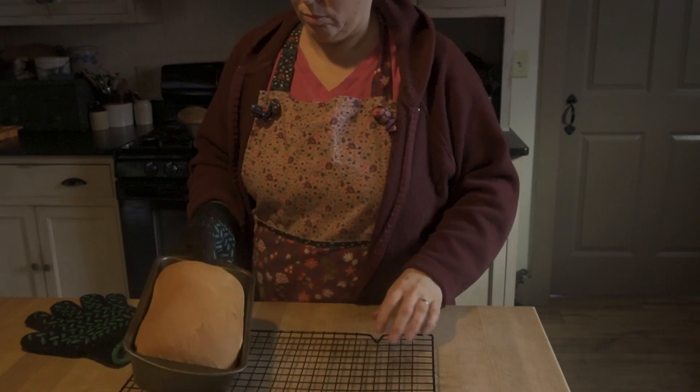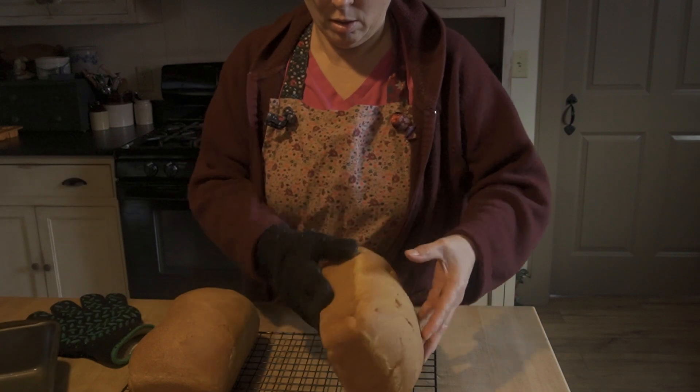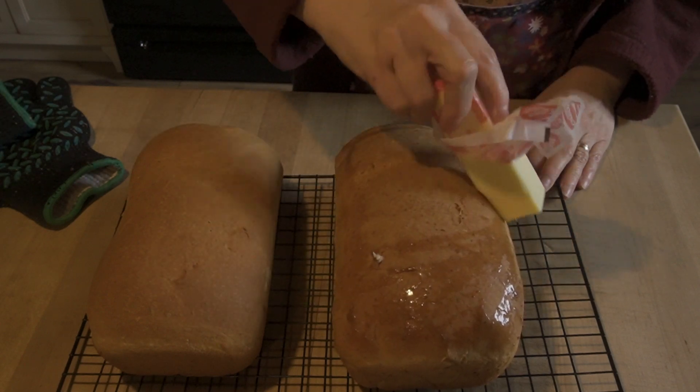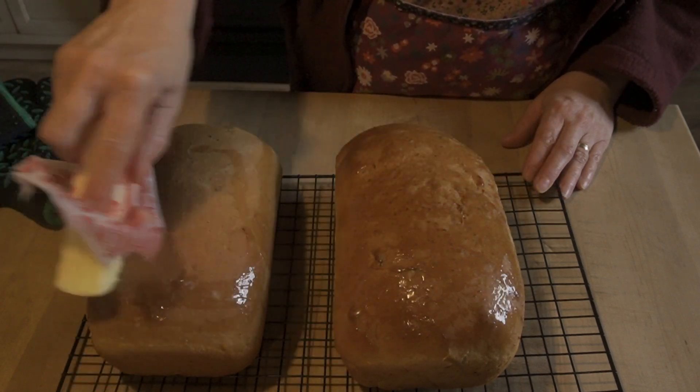The bread is out of the oven. What you want to do is immediately remove it from the pan because you don't want it to sweat and cause moisture. I'm going to take those out and put them on a rack to cool. I'm going to use a stick of butter to just butter the outside of my bread — this makes it so that it doesn't form a really hard crust; it's just nice and soft and has that buttery flavor on top. You can easily skip this step; it's not necessary, but it's how I learned, so it's how I continue to make my bread today.